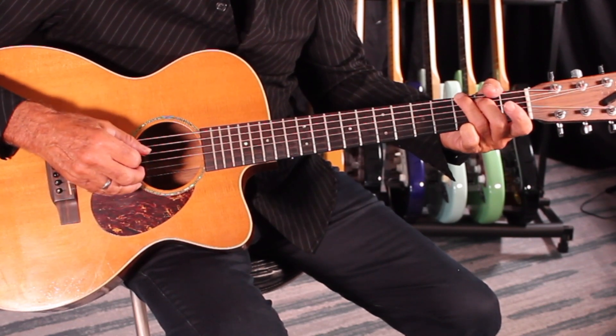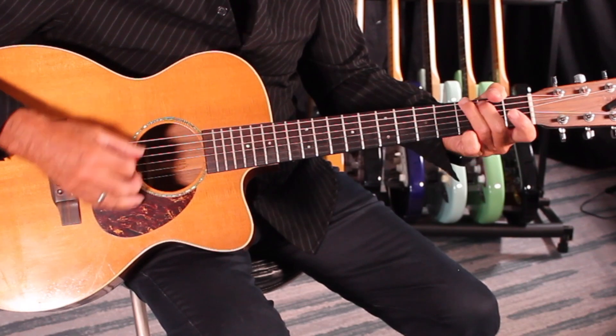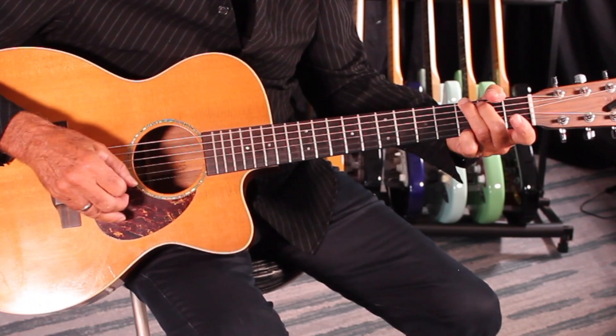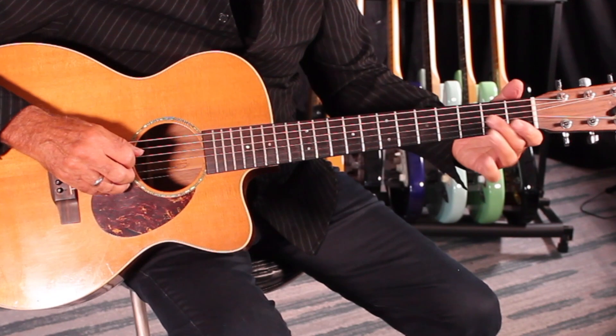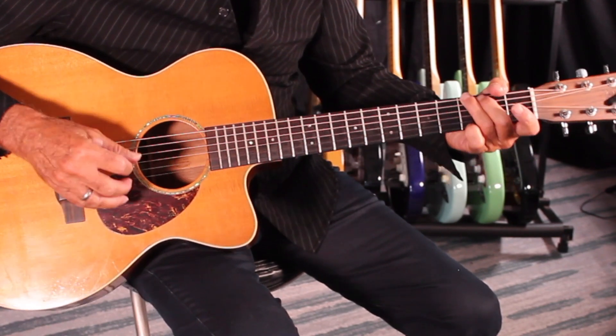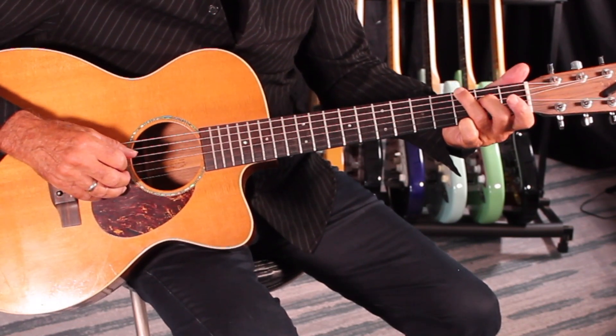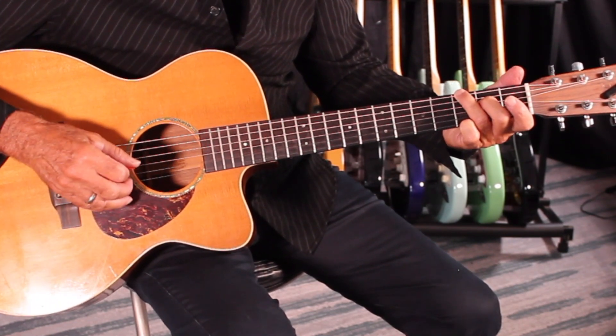It goes back and forth from a G to a G6. What we're doing is taking our second finger and moving it on the D string, second fret. So we go from a G, then just pick up that second fret D string, and then back to the G.